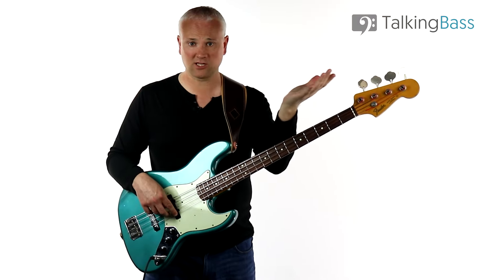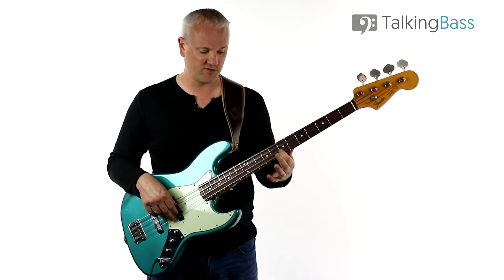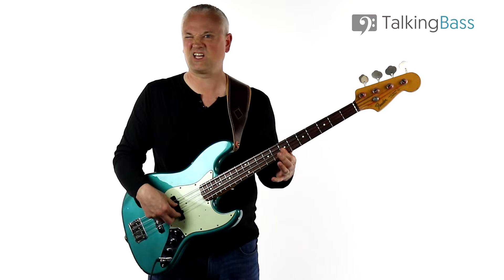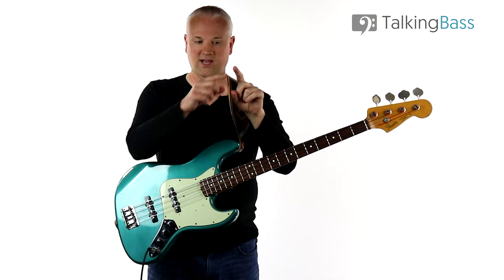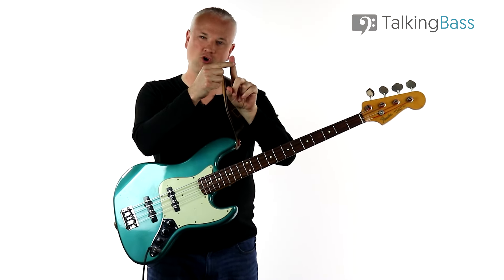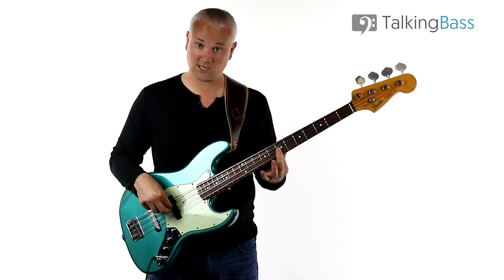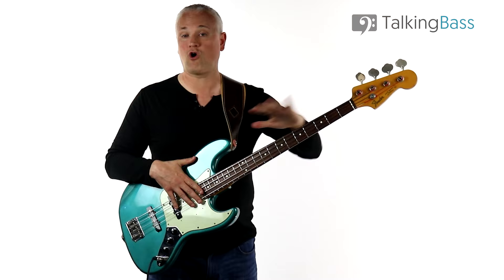As a little exercise, practice moving between the A and the D - put that first finger over the seventh fret on the D and G string and try moving between those two without getting a chord. You're shifting the pressure: for the D string you're playing with the tip of the finger, and when you play the G string you're using more near the joint. That's really good practice for that technique, which you can use on any kind of bass line when you've got the same fret and you're moving strings.